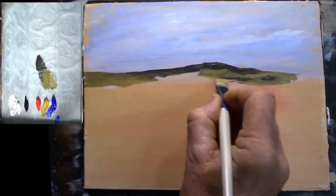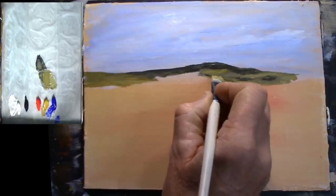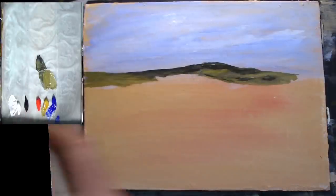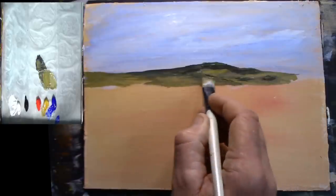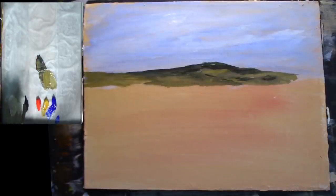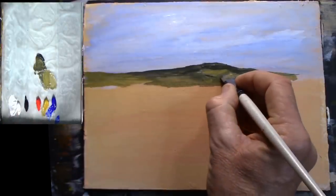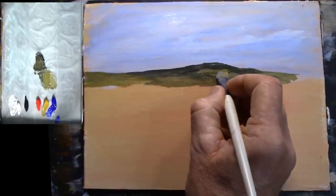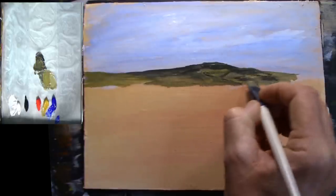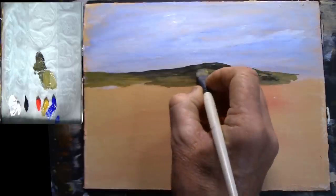A bit of yellow ochre down there, a bit more of this dark green. I'm just going to blank that section out. A bit more black on there, a bit more yellow ochre — the Mars black I'm using has got blue in it, so maybe a bit darker than that. This might represent some trees and bits of fields. It's so distant anyway it doesn't really matter, you get the idea.